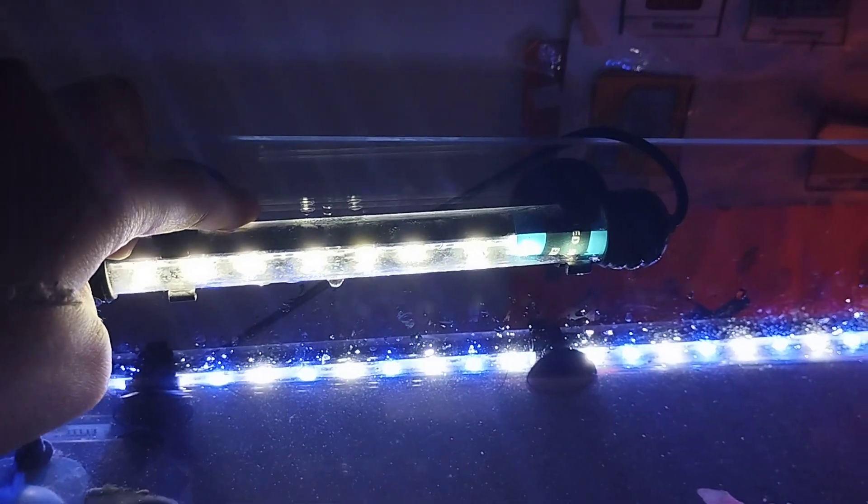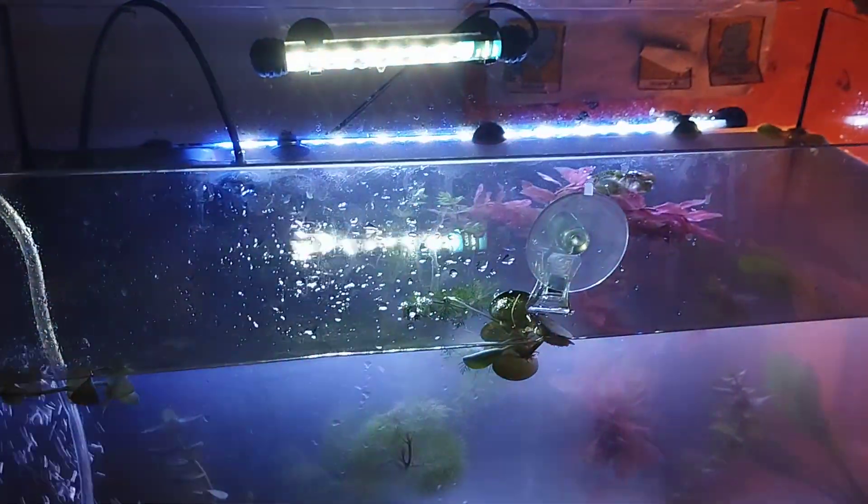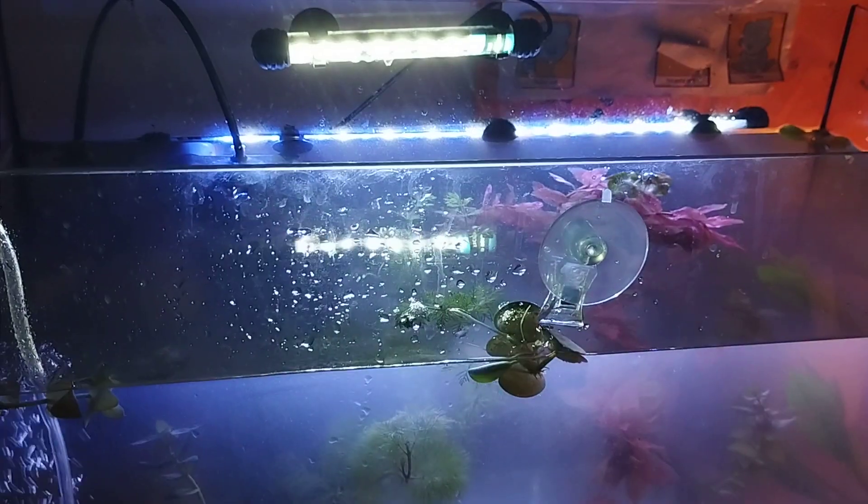That back light there — I just put it on the other day. I think it's about two foot long. It was too big for my other fish tank so I kept it. I was going to sell it but then I got this tank, so I didn't need to anymore.